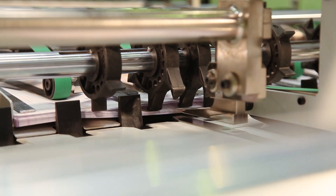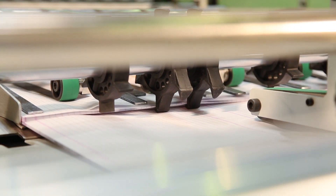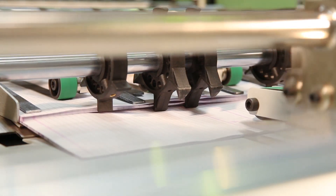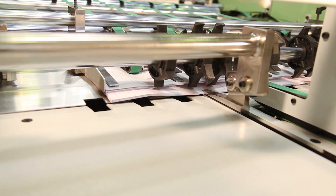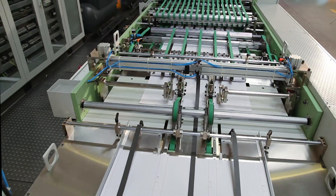The automatic sheet counting unit counts sheets by encoder, and the collating unit collates the bunch of counted sheets, controlled by servo motor and touch screen through the panel. This unit is also provided with a robot system to pick up the counted sheet bunches and transfer them onto the conveyor table.